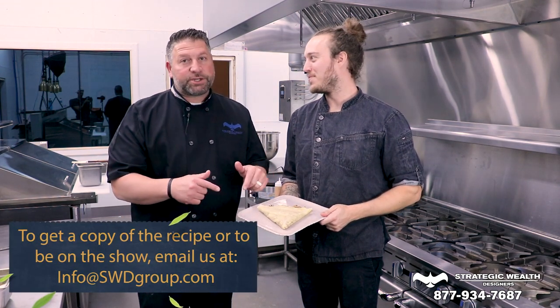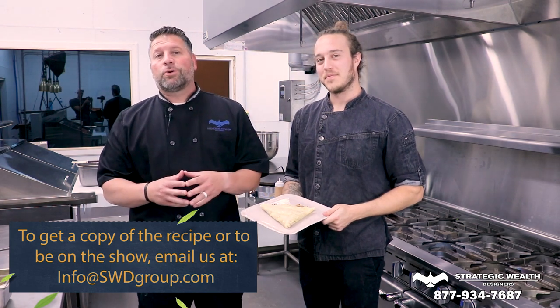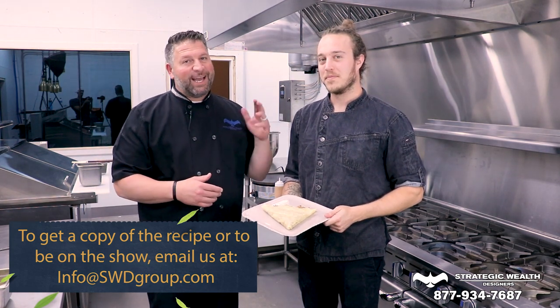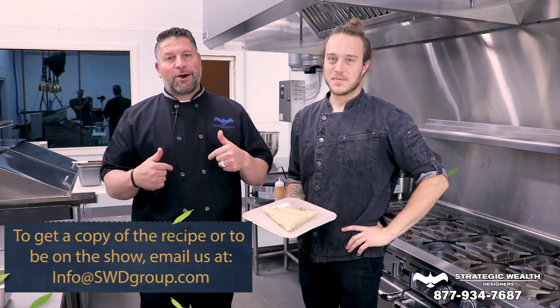If you have any questions about this dish, or maybe you want to come on the show, email me at info@swdgroup.com. Kyle Thomas, executive chef and owner, La Chandelure restaurant. I'm Rob D'Alessio, and this was A Taste of Retirement.